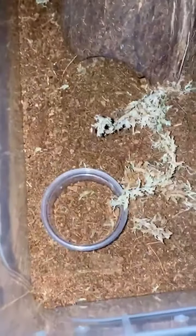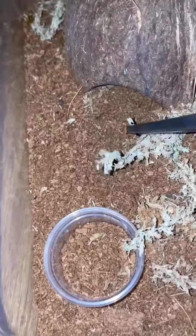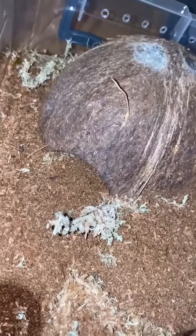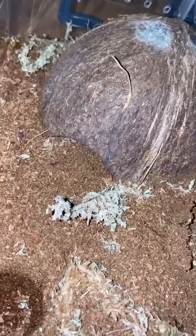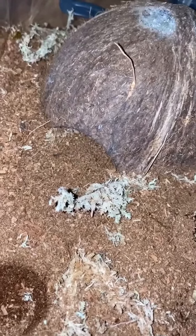Alright, let's see if we can tempt another hungry scorpion. Well, that's a bit rude, isn't it? Well, got that on film at least. Thanks for your show and again, thanks for the substrate you dug out from under that coconut and chucked in your water dish, by the way. That's always lovely.